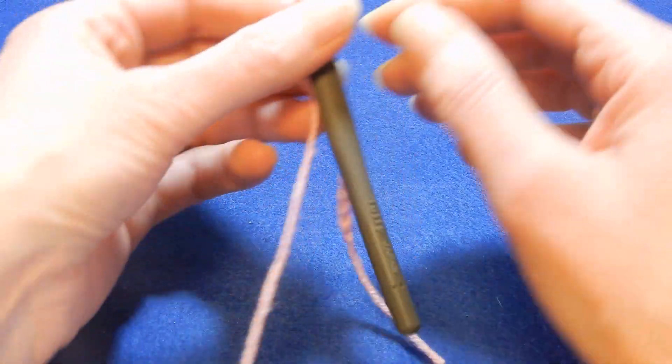Now we're gonna chain two, turn your work — it's gonna look like this. Yarn over the hook, we're gonna go into the first space and pull up a loop. Yarn over the hook, yarn over the hook — the next is the double crochet in which we're gonna go in there twice and pull up once, pull up a loop, go again, pull up a loop. Yarn over the hook and we're gonna go to the next space and pull up a loop, pull the yarn through all the loops — not the last one — pull the yarn through the last two, chain one.